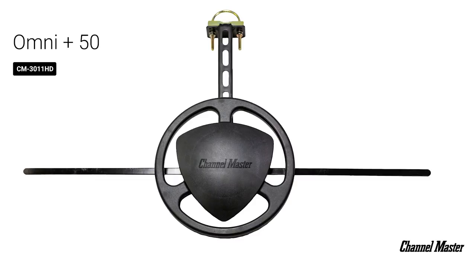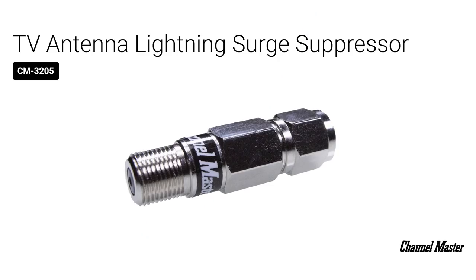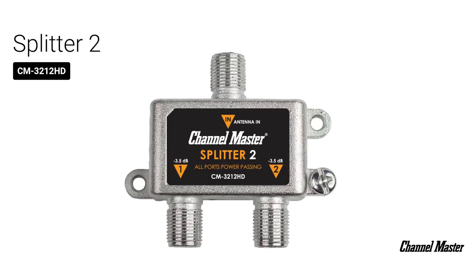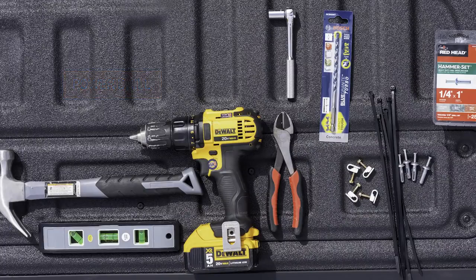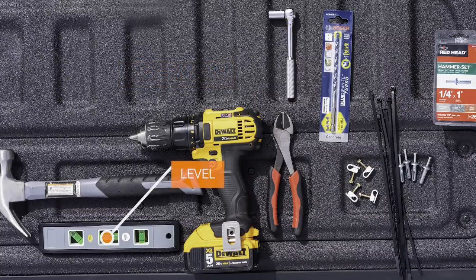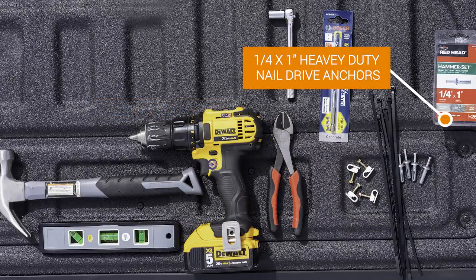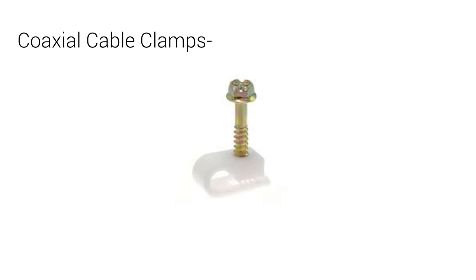For this particular installation, we'll be using the following tools and equipment: the Channel Master OmniPlus antenna, the amplifier preamplifier, the universal antenna mount, a lightning surge suppressor, an LTE filter, a power passing two-way splitter, a grounding block, a power drill, a quarter inch carbide hammer drill bit, a hammer, a socket wrench, a level, a cable wire cutter, one quarter by one inch heavy duty nail drive anchors, heavy duty zip ties, a ladder, cable clamps, and coaxial cable.